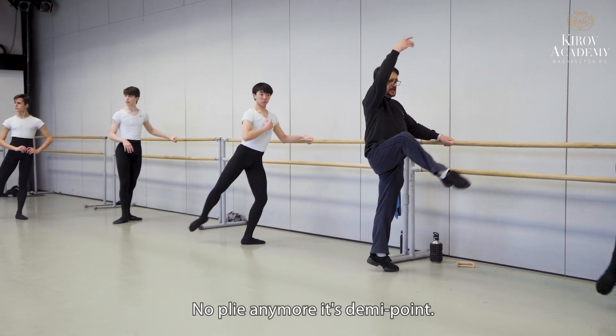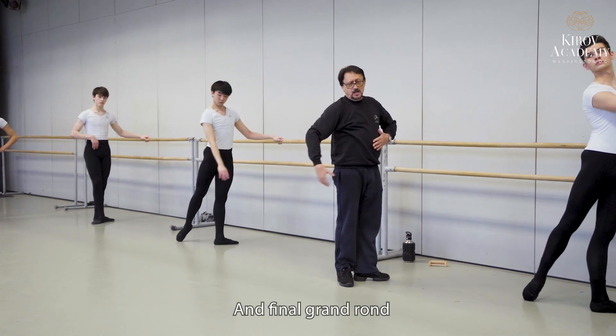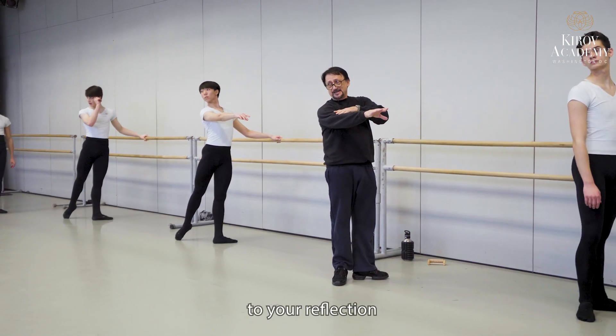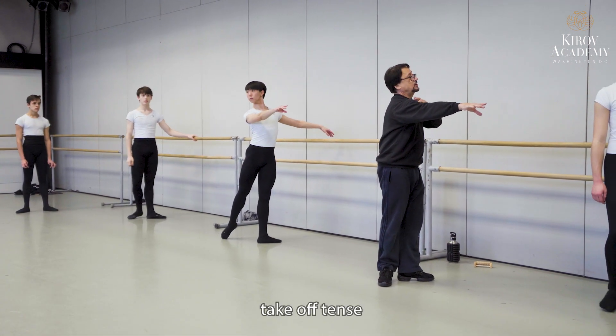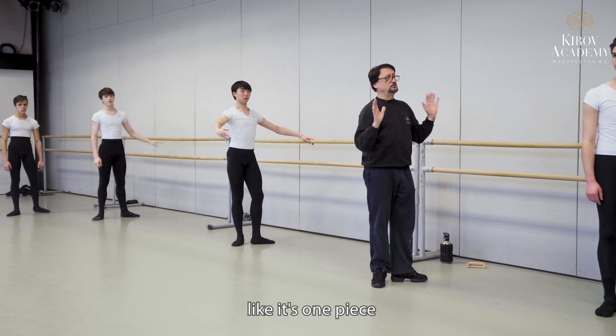No plié anymore — it's demi-point. And final grand rond on the second position. Destination head to your reflection. And again: arm doesn't tight. If you tight arm, your shoulder follows your arm. Take off the tension — it returns. Save two shoulders together like it's one piece.